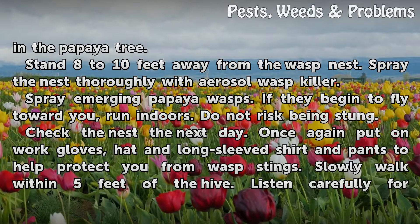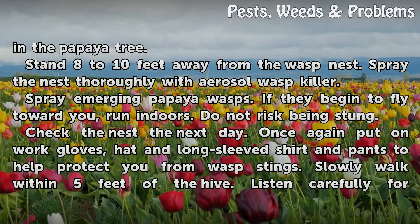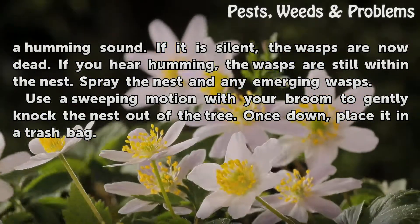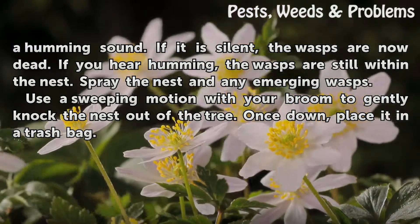Check the nest the next day. Once again put on work gloves, hat, and long-sleeved shirt and pants to help protect you from wasp stings. Slowly walk within 5 feet of the hive. Listen carefully for a humming sound. If it is silent, the wasps are now dead. If you hear humming, the wasps are still within the nest. Spray the nest and any emerging wasps.